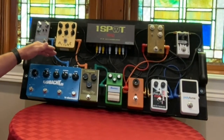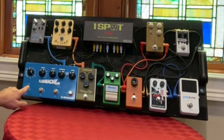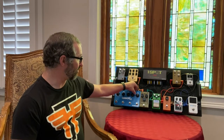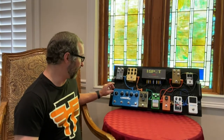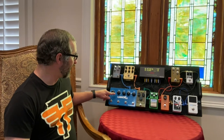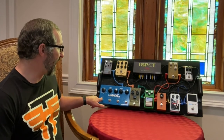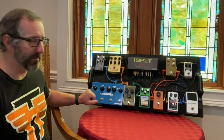From there I go into my delay, which right now is a TC Electronic Flashback 2x4. It has basically three buttons to store and switch between three different delays, and you can go to a second bank for three more. It has just about any kind of delay type you want, all sorts of subdivisions time-wise, manual adjustment, a tap tempo, and the TC Mash feature where you can set parameters for what you want it to affect.